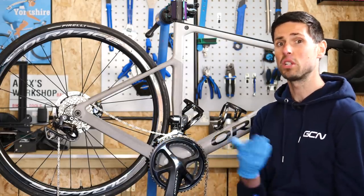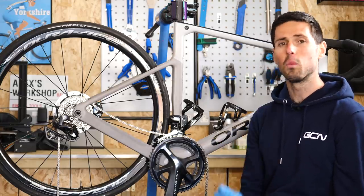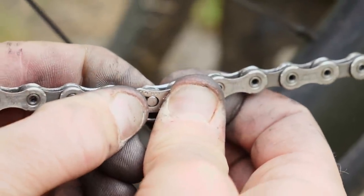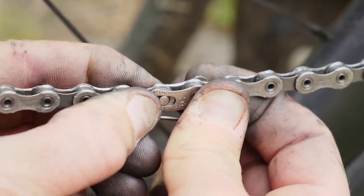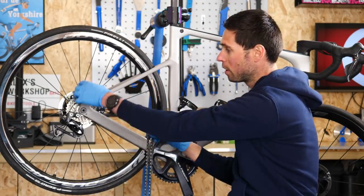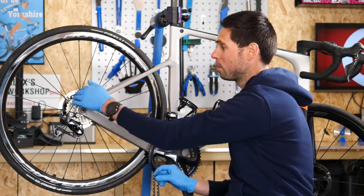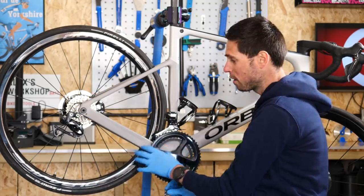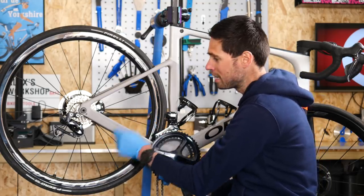If we're going to use a quick link — which is by far the easiest way to join your chain together — you need to check what type of quick link you've got, because some of them are single use only, whereas others can be taken on and off the bike with no stress at all. Having got our chain set to the correct length, we can guide it through all of the different components on the bike. Shifting into the lower section of the cassette and using a small chain ring will give a little bit of extra chain length to make joining it at the bottom section nice and easy.